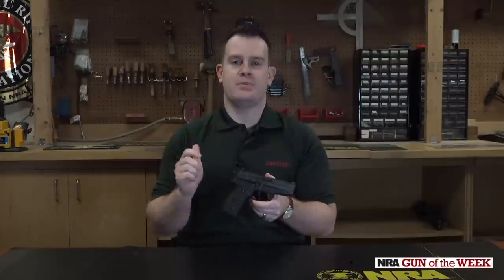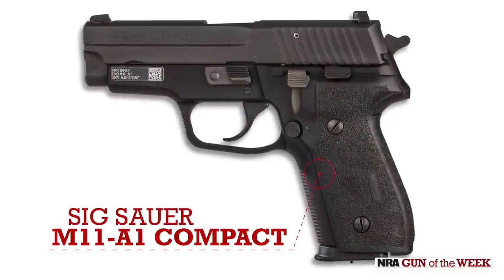Hey, I'm Joe Kurtenbach with American Rifleman, and this week we're taking a look at Sig Sauer's M11A1.